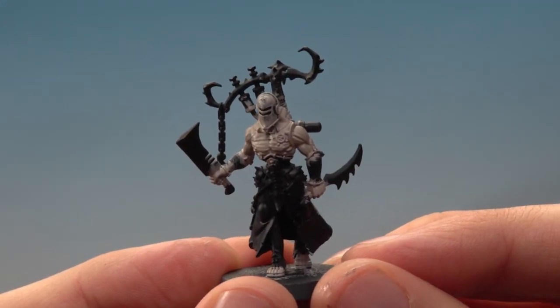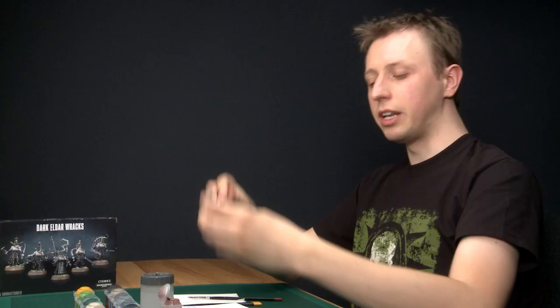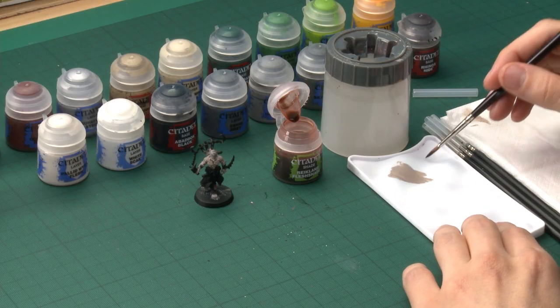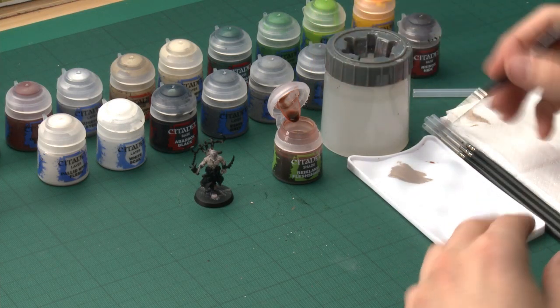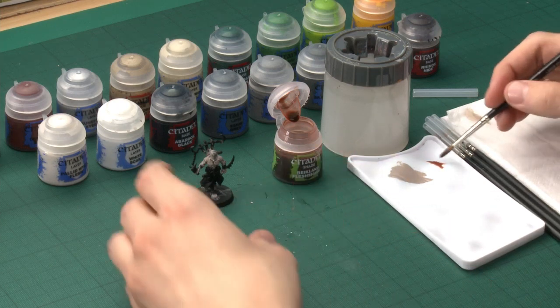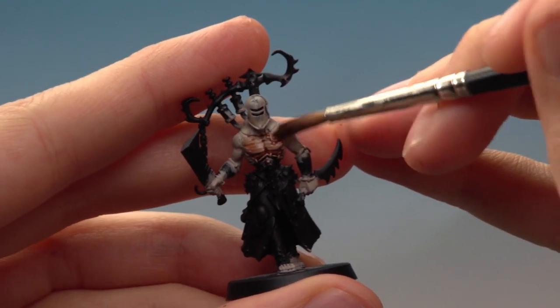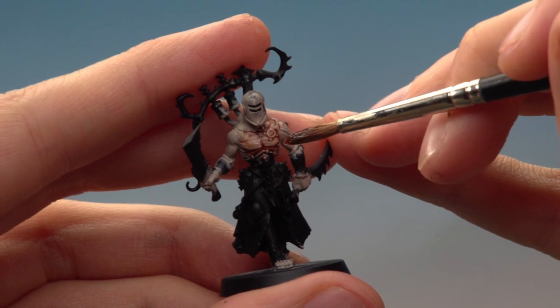Once you've finished the base coat, the next step is to apply a shade over all the flesh. The colour I'm going to use for this is Reikland Flesh Shade and I'm going to be applying it using my same large brush. When you're applying this, you just need to make sure that you get enough on the flesh that it settles nicely in the details without running off the model. You want it nicely defining all that texture and detail in those muscles there.